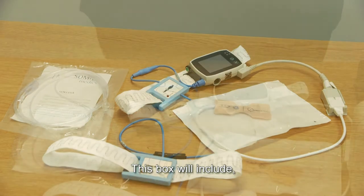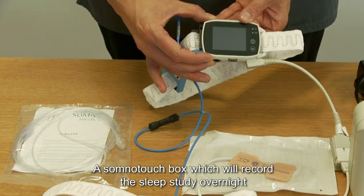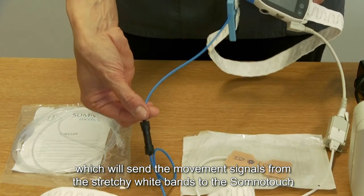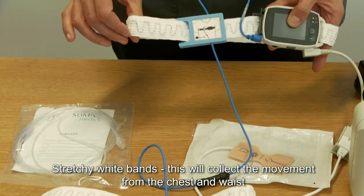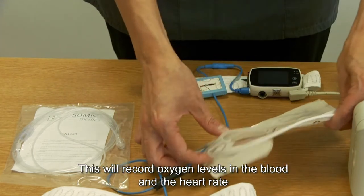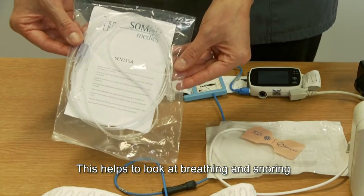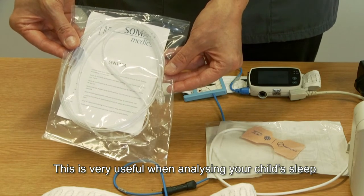This box will include a SomnoTouch box which will record the sleep study overnight, a blue band connector which will send the movement signals from the stretchy white bands to the SomnoTouch. The stretchy white bands will collect movement from the chest and the waist. A finger or toe sensor probe will record the oxygen levels in the blood and the heart rate. Nasal prongs help to look at breathing and snoring, which is very useful when analyzing your child's sleep.